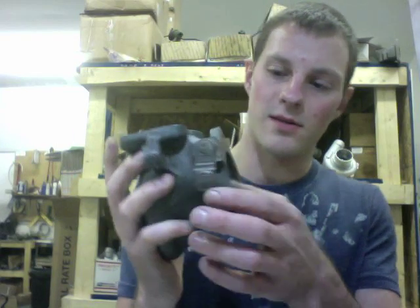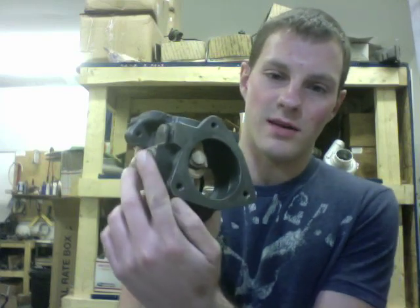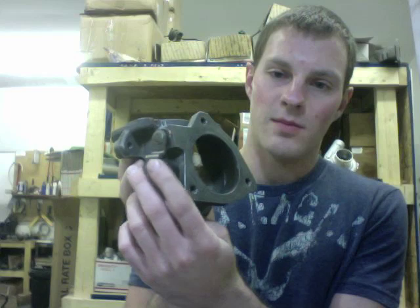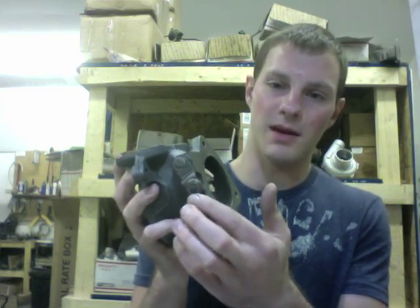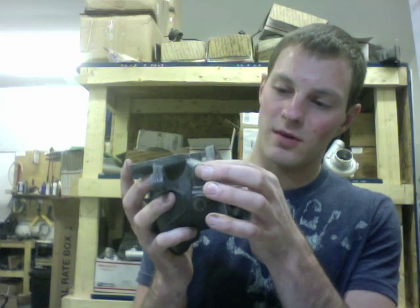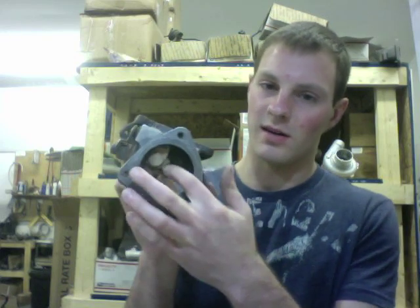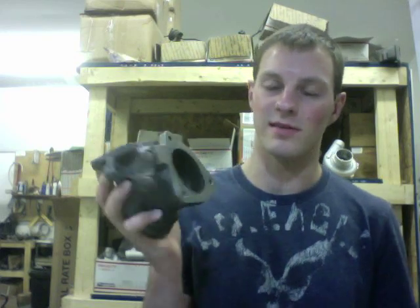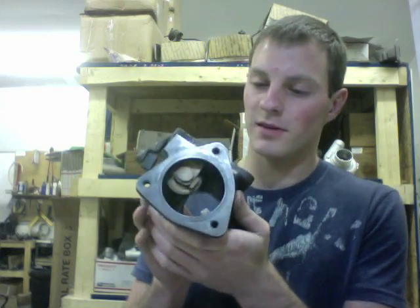The next thing you want to look for before you even think about rebuilding your turbo is to check the wastegate to make sure that it still seals properly, because with this design of the wastegate that BMW and Mini did, it had a really bad issue with wearing out in the bushing, which caused it to not seal in some cases. I've only seen that once, but for this one it's still good.